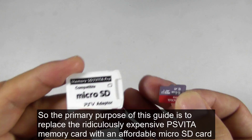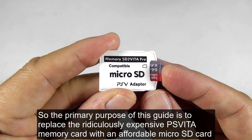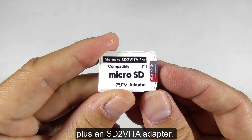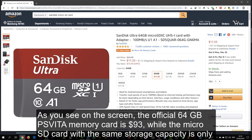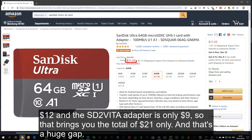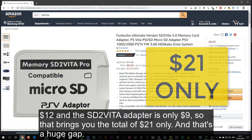The primary purpose of this guide is to replace the ridiculously expensive PS Vita memory card with an affordable micro SD card plus an SD to Vita adapter. As you can see on the screen, the official 64GB PS Vita memory card is $93, while the micro SD card with the same storage capacity is only $12 and the SD to Vita adapter is only $9. That brings the total to just $21 — a huge gap.